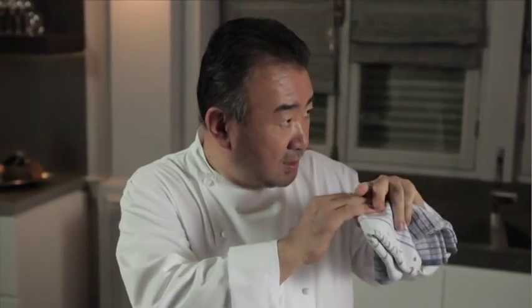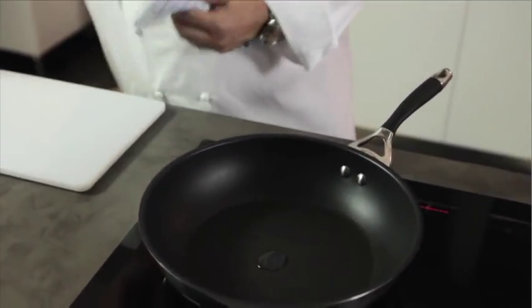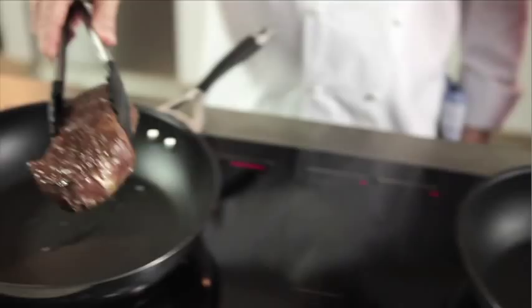So Tetsuya, the steak is cooked. How do we finish the dish? The center is perfectly cooked. So what are we going to do? I want to reseal it — back in the frying pan with just a small amount of sesame oil. So this has been cooking for about an hour? Yes, an hour and a bit.